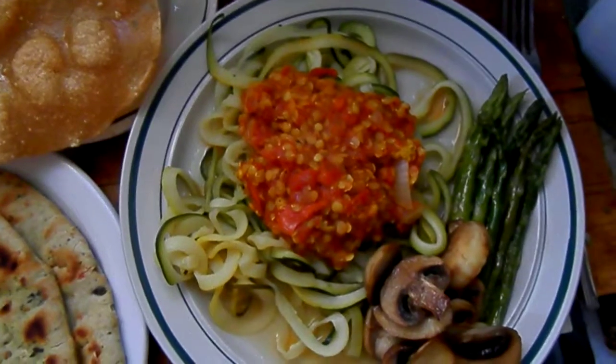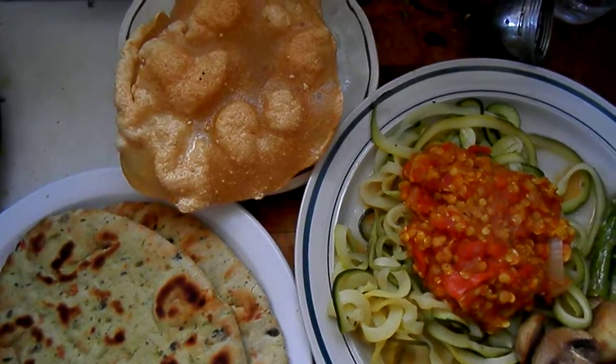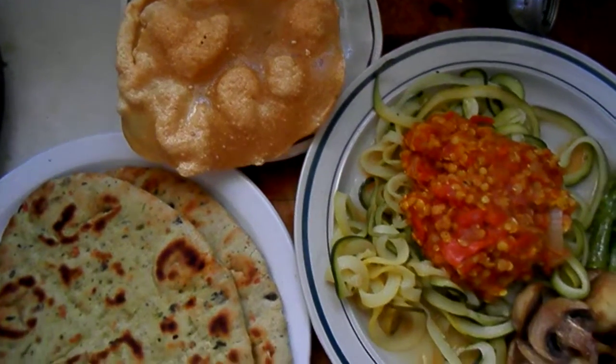Then I just sautéed the rest of the stuff on low. That's going to be our meal today.